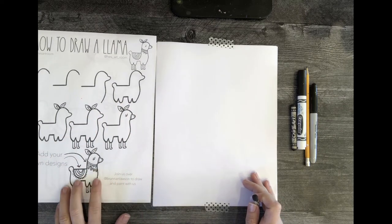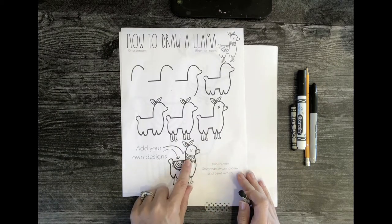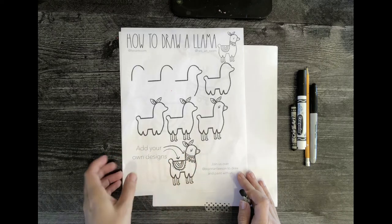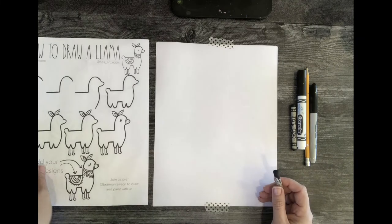When we get to adding the embellishments, feel free to add what I've added, but if you want to add another design in the little part that sits on the back or around the neck, feel free to add your own design. You do not have to copy what I'm doing.